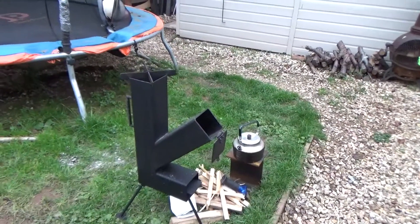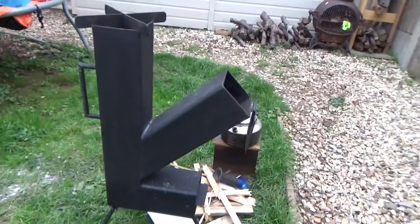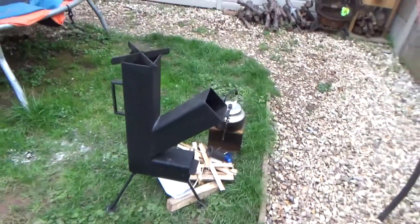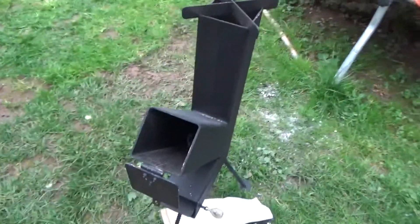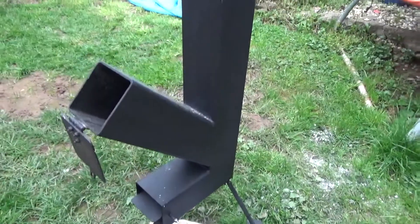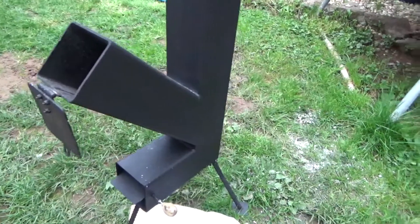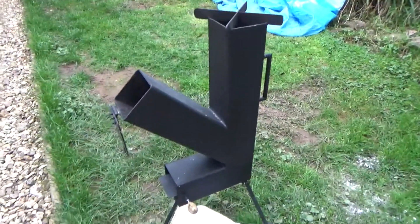Hello YouTube! Just a quick video. I've built myself a rocket stove and I thought I'd do a little video and show you it working because I'm really surprised how good these things are. I won't do a build video because there's literally hundreds on YouTube — no point, you can watch one of theirs.